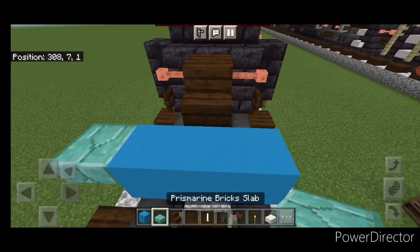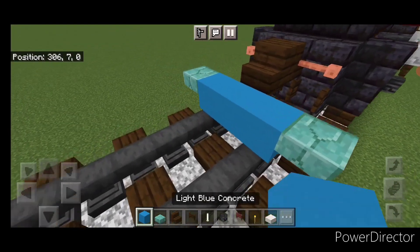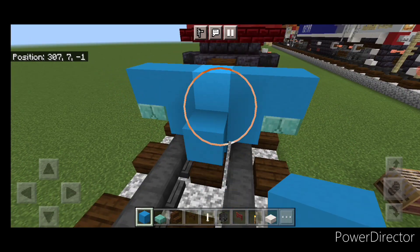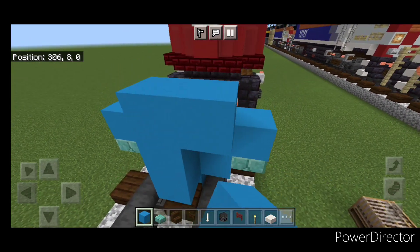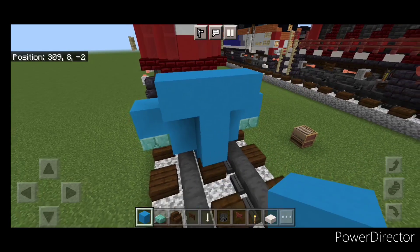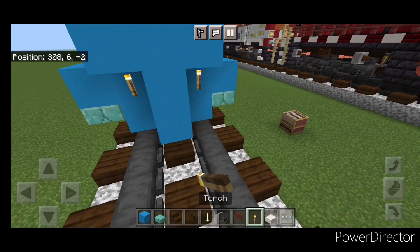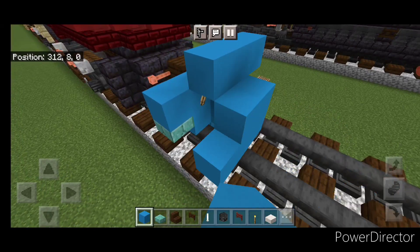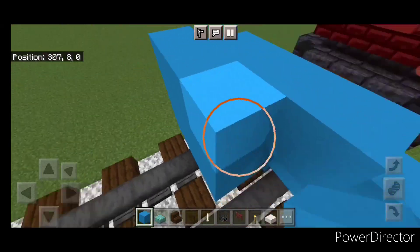Then a prismarine brick slab on the upper hitbox of either side, and five light blue concrete across here. In front of it, a three block tall T-shape of light blue concrete in the middle, and put a torch on either side of the second layer. In front of that, a five by three of light blue concrete coming out to each side of the tracks.